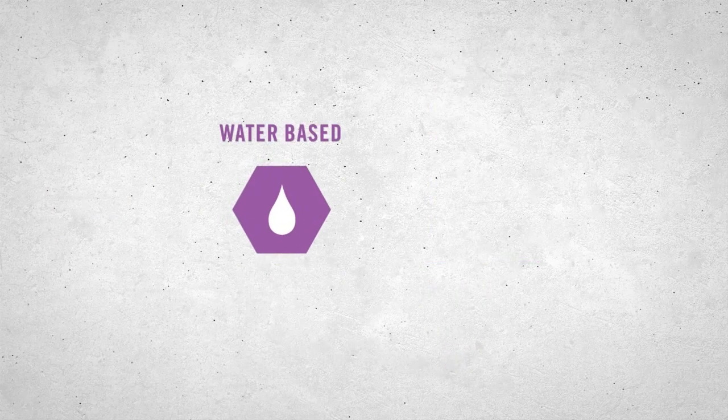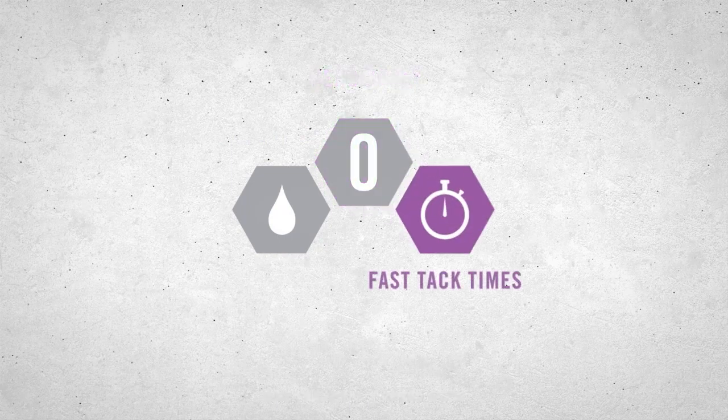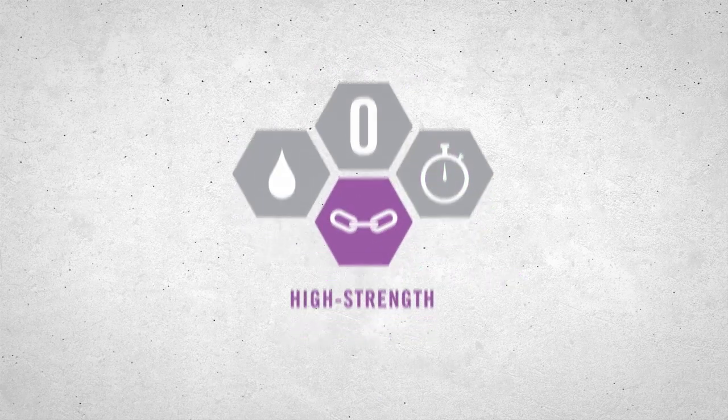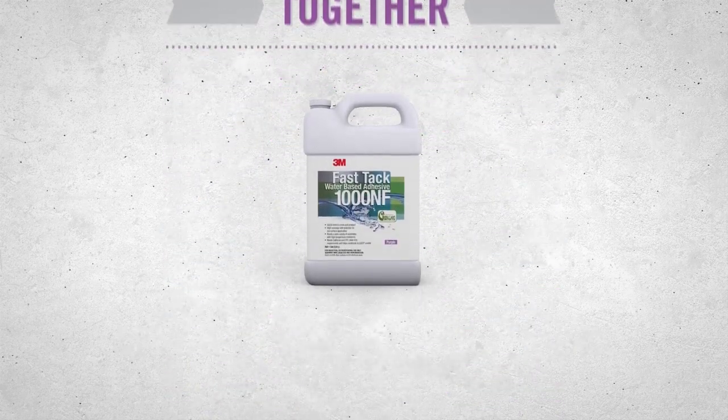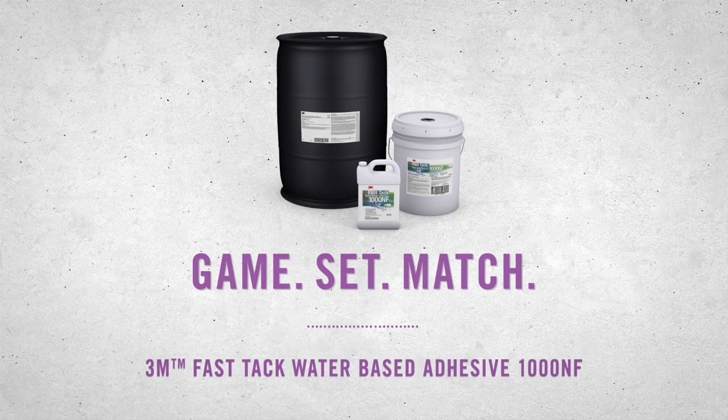One-part water-based adhesive. Non-flammable, polychloroprene-free, and zero VOCs. Faster bonding times, high strength, and temperature resistance. Put it all together and it's game, set, match. 3M Fast-Tack Water-Based Adhesive 1000NF. Visit industrialgeneralstore.com to learn more.